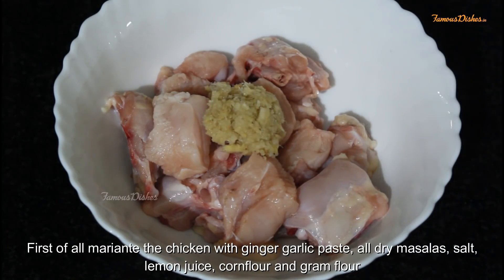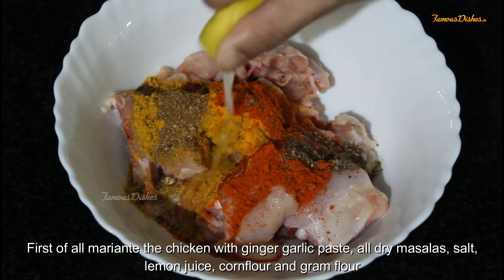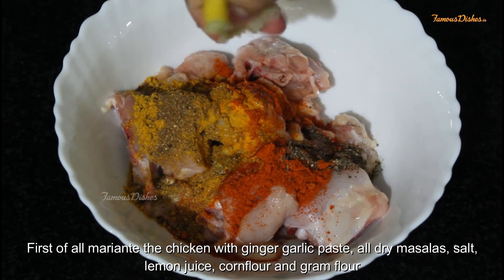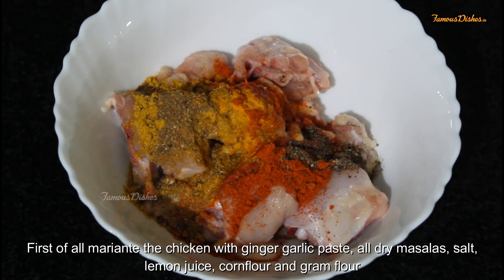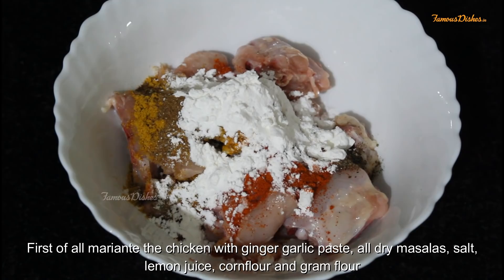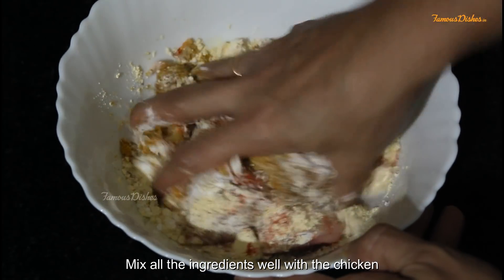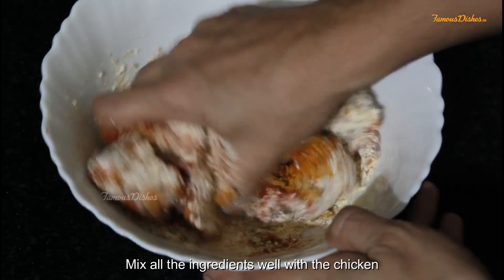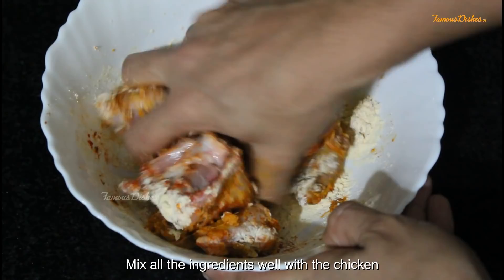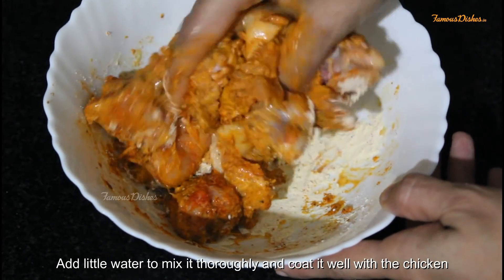First, we will marinate the chicken. We will add adrak-lassan paste and the rest of the spices. Then we will add half a nimbu's juice. We will squeeze the juice, then add salt. Then we will add corn flour — 1 big spoon, then 2 big spoons. Then we will add besan. We will mix all the ingredients well so that the chicken is well coated.